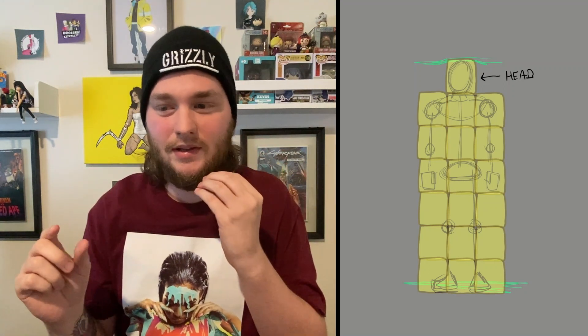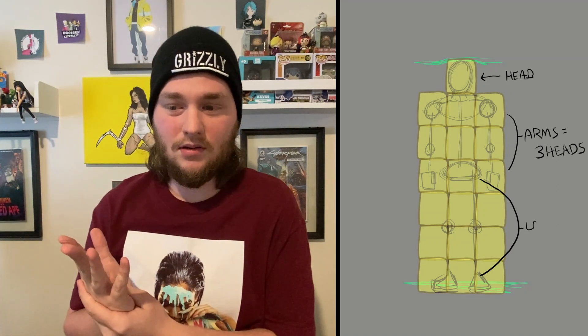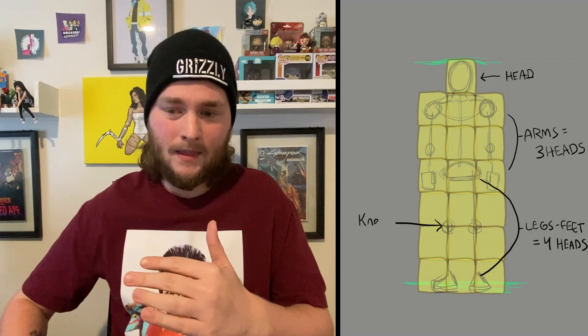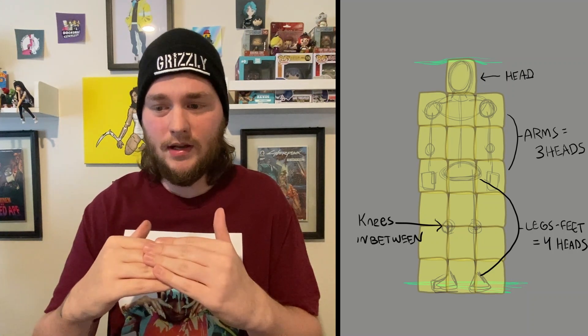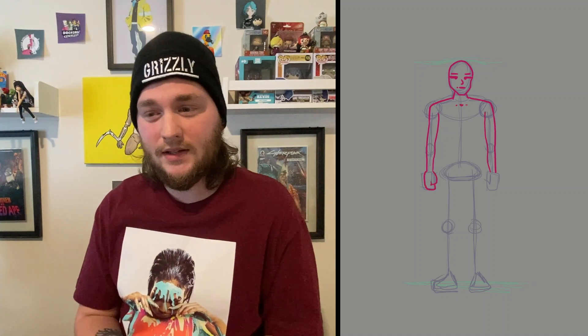I don't really need to do this, but one block is one head. Three blocks would be for the arms — that's how long. Four blocks would be for the legs to the feet. And in between those four blocks, so two blocks down, would be the knees. So if you use that, that's a good way to kind of separate it and try to do proportions. I know the proportions aren't perfect here — I tried my best, but I'm still learning. So these are just techniques that have helped me, especially from art class.